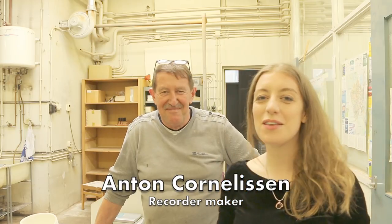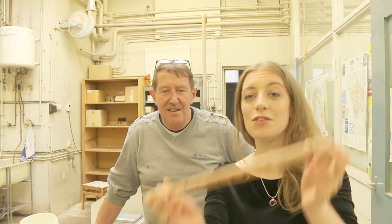So I'm here in the factory of AFAB recorders with Anton, who has really kindly offered to show us around the factory and show us how we get from a block of wood to this soprano recorder.